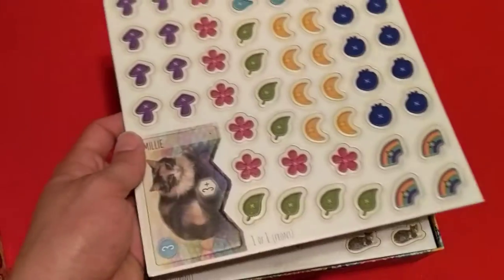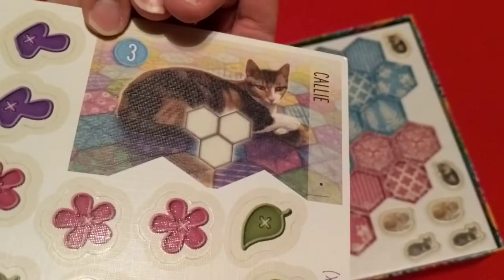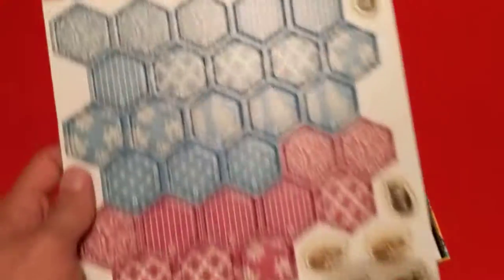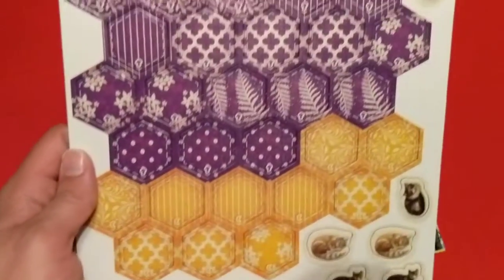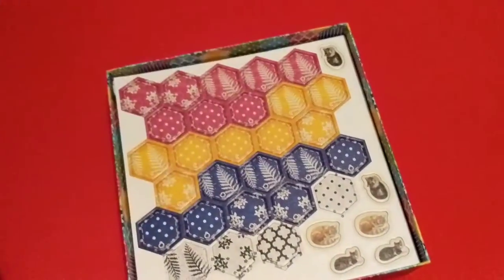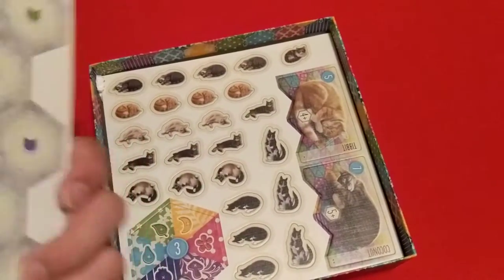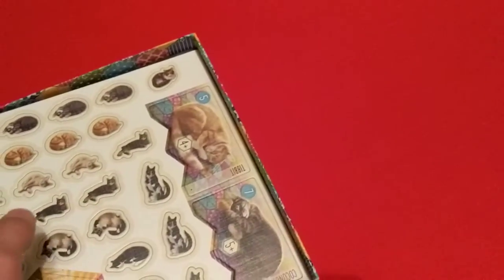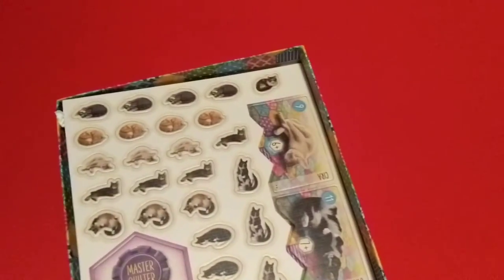We have our punch-outs. We've got all the buttons and it looks like one of the cats here — Millie and then Kali on the back. There are a lot more punch-outs in this game than in Cascadia. We have all the quilt tiles, fairly thick as you'd expect, the cat tokens, and the scoring tiles that change how you score on your board.